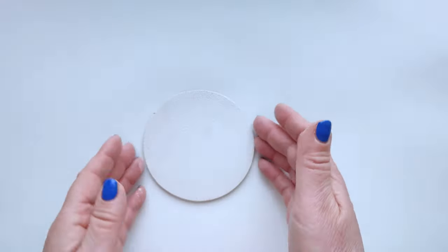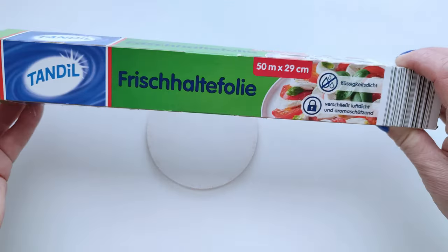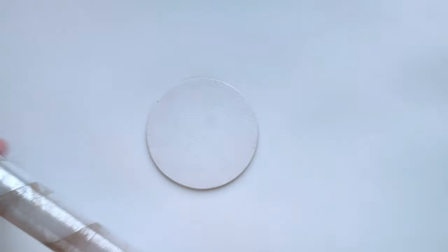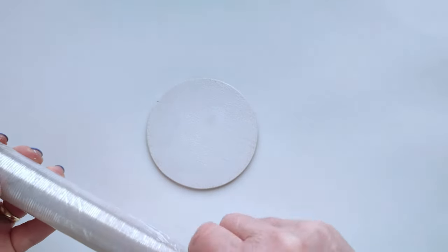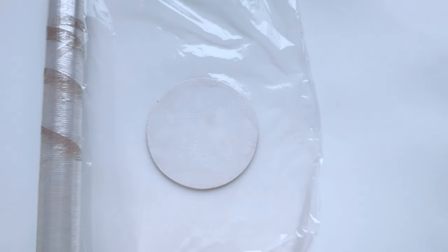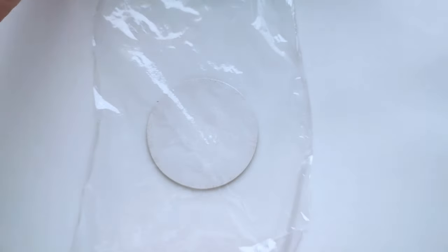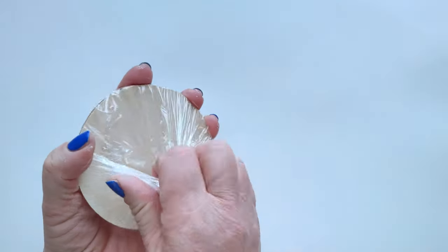Step 3: Preparation of food plastic wrap. We continue to work and place the food plastic wrap on the white acrylic paint, which is twisted at the back so that the food foil is taut and does not wrinkle during further processing.